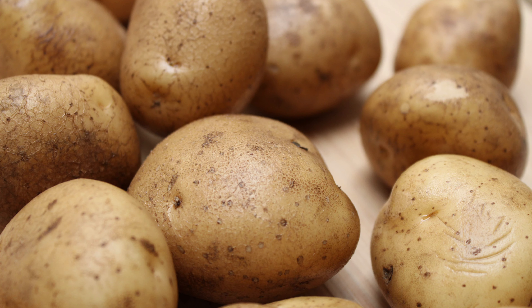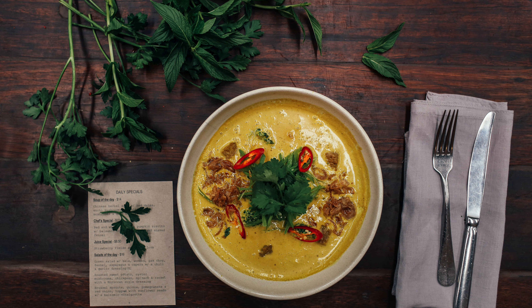Potato soup is also good for diarrhea. It's binding and nutritious. Boil some potatoes, then puree with some of the water for a smooth consistency. A little salt can be added.